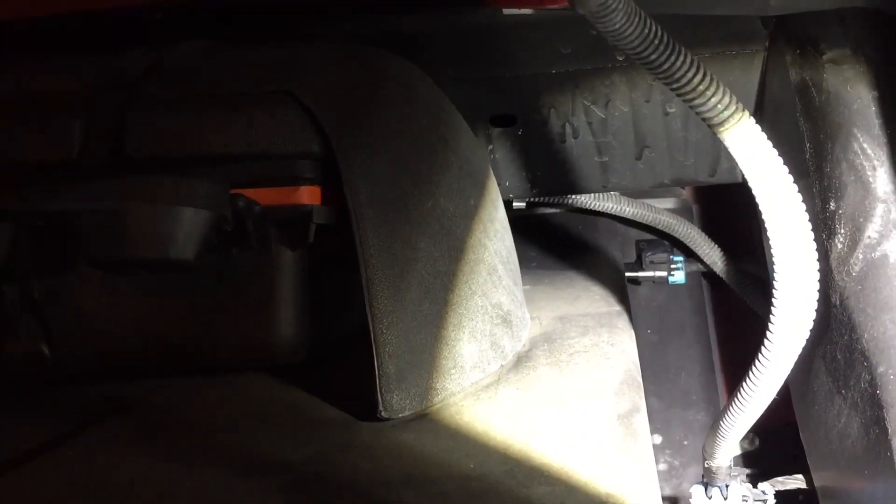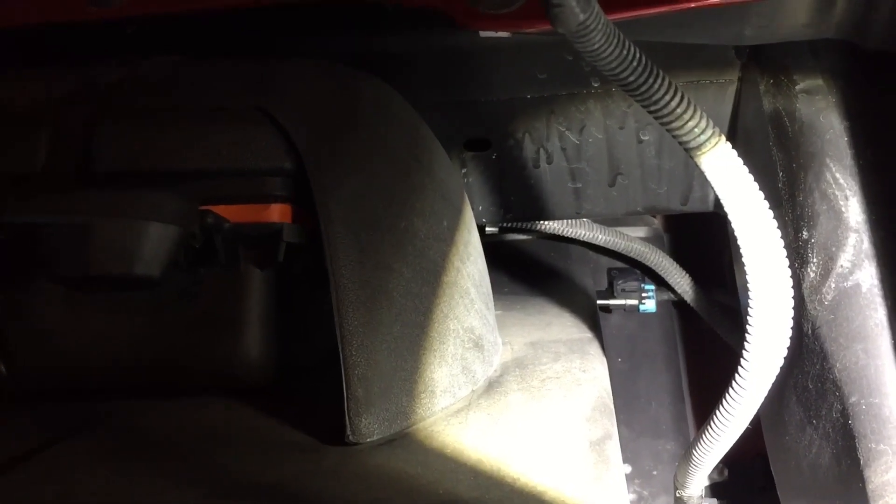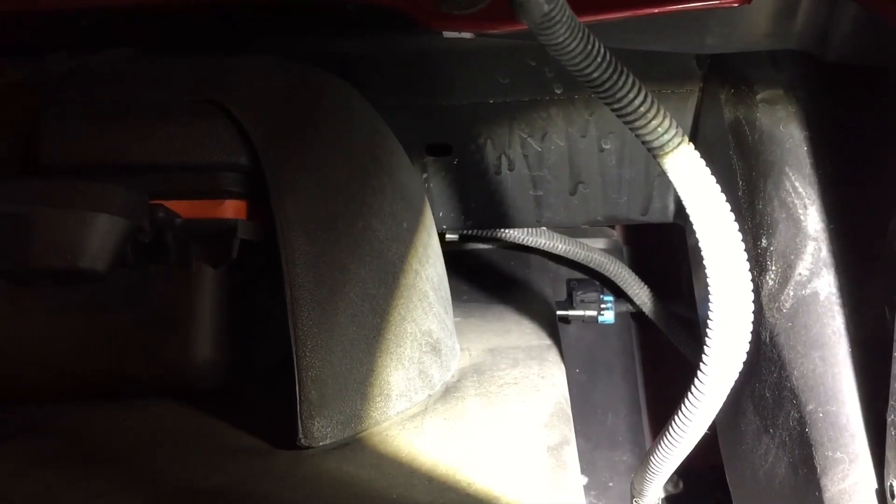Put the new one in, replace the rivet into the new one, install the new one, and plug in. Connect the electrical connector and that's it — you're done. And that fixed the problem.